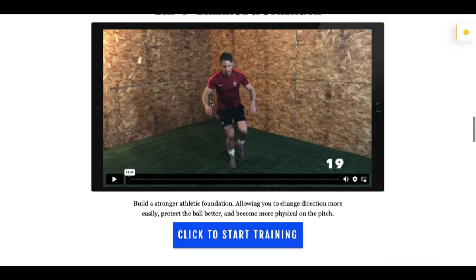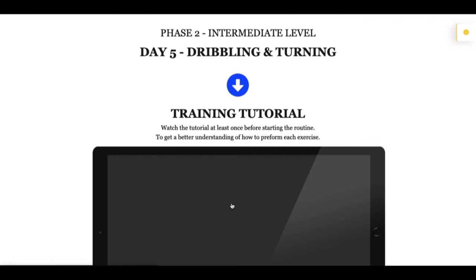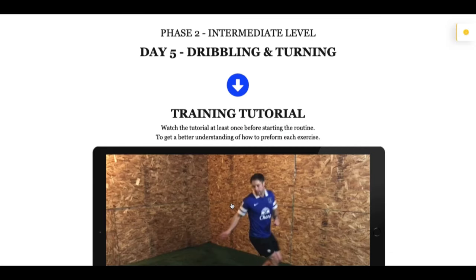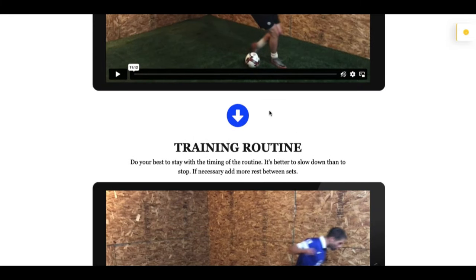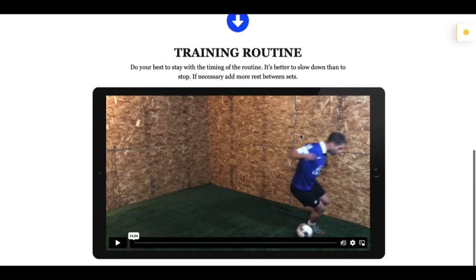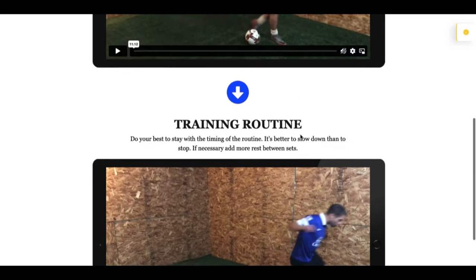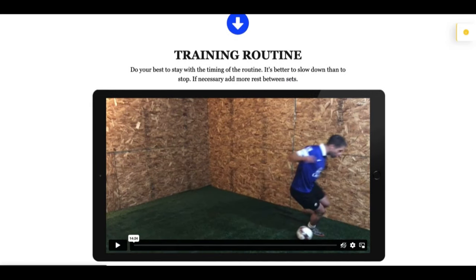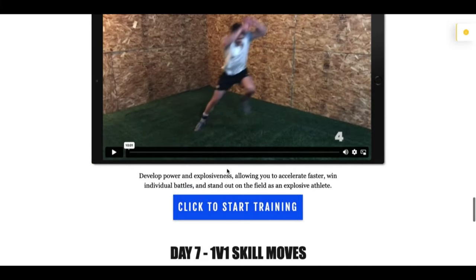I don't schedule specific days for rest because those days are going to pop up regardless. You're going to feel some days that you actually need a break — listen to your body and take a day off. Don't feel bad about that because you're going to come back the next day. Maybe your training load is very heavy, or you have games or fitness sessions with your team. Everyone is a little bit different, so you need to learn to listen to your body.